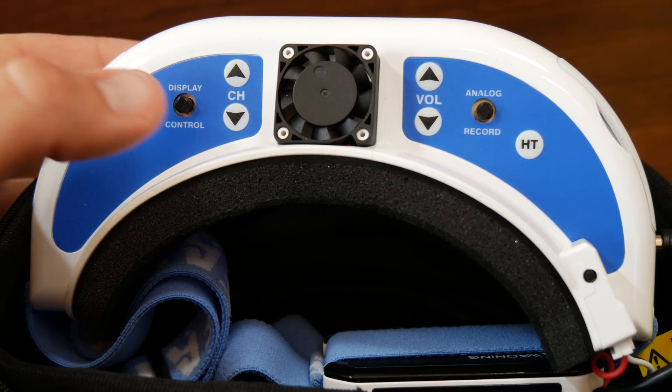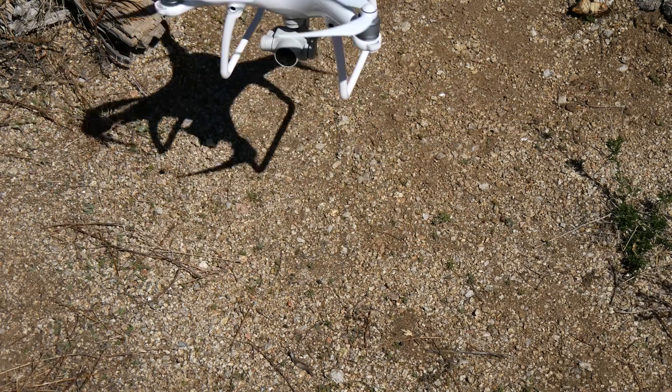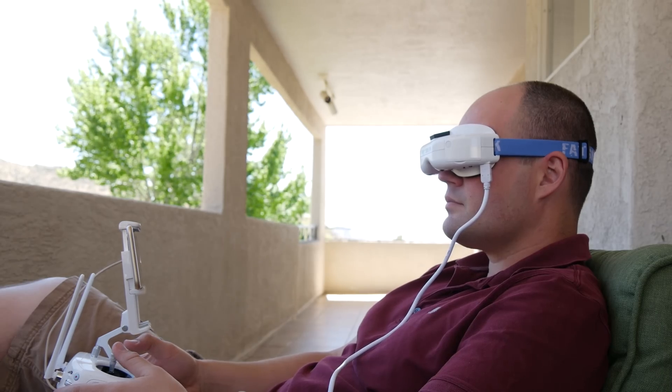Then on the top, tap the Display Control button to switch to HDMI 2D. With both your UAV and the Dominator V3s on, you should now see exactly what the UAV's camera is seeing.